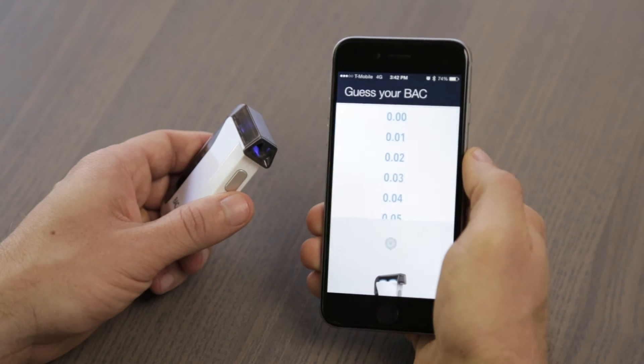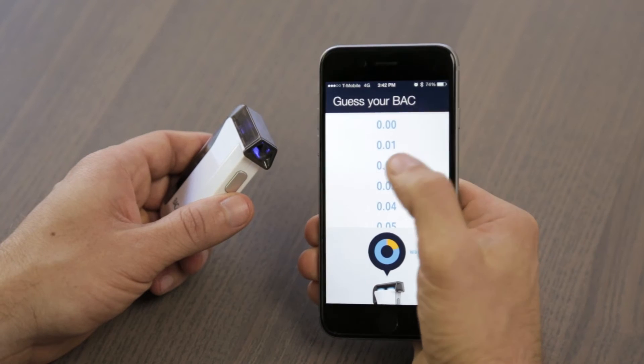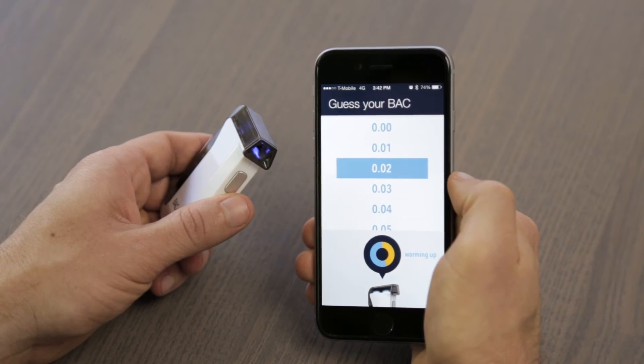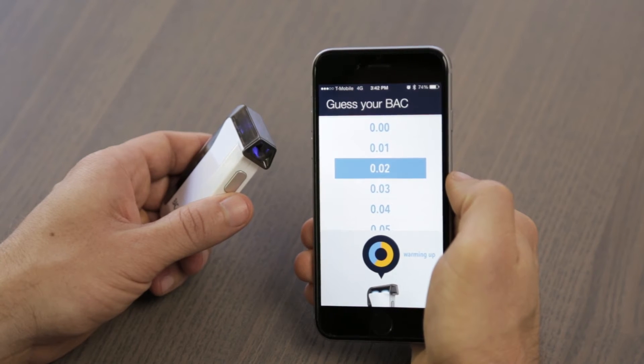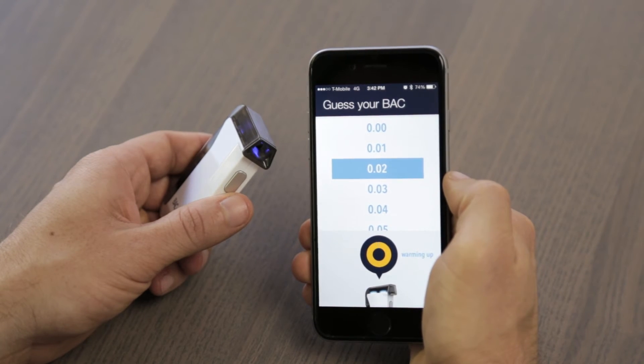On the next screen, while the device is warming up, you are given the option to guess your BAC. This is optional and not required to get an accurate BAC reading, but we find that people like to guess their BAC level before blowing. The app also keeps track of your guesses and lets you know if you're getting closer over time.